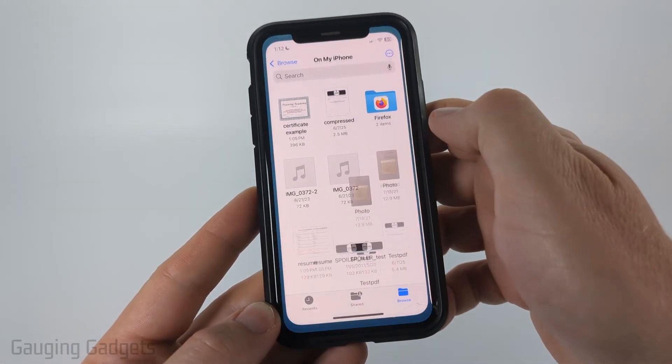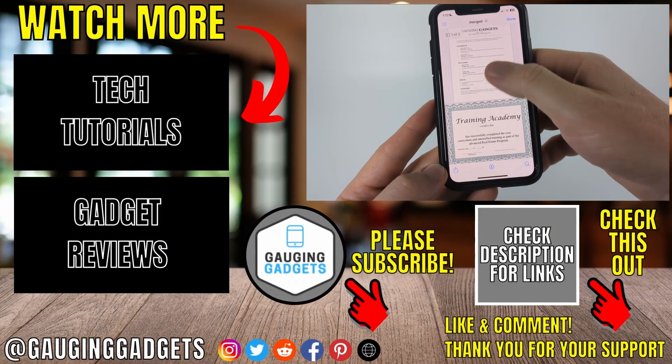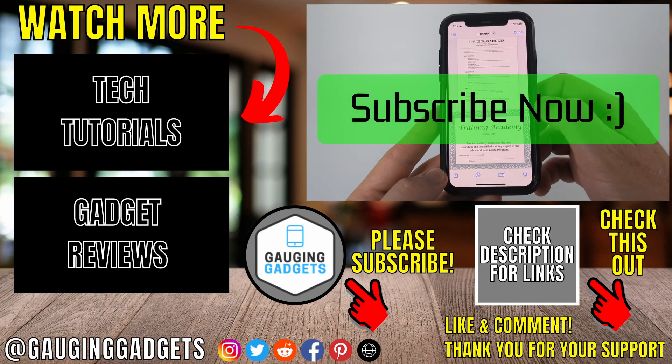Now when I go back to the files app you can see the merged PDF file right there, and I can open it up and then email it or upload it anywhere I need to. If this video helped you give it a thumbs up and please consider subscribing to my channel.